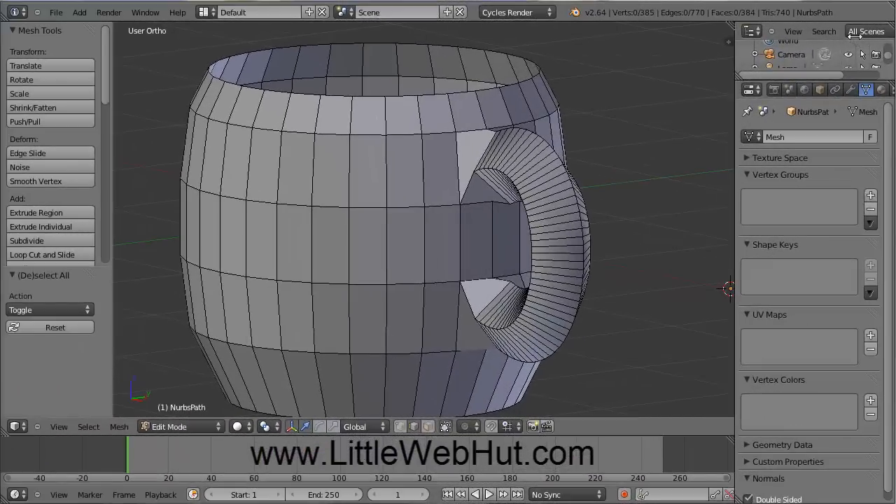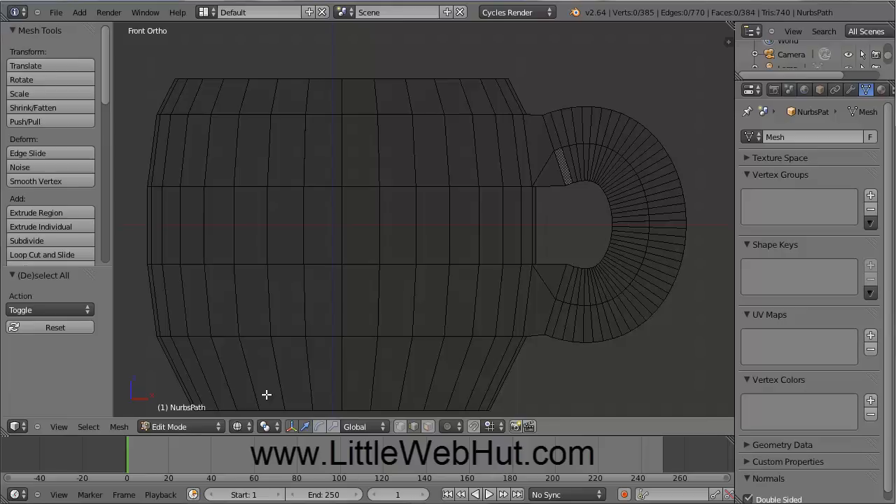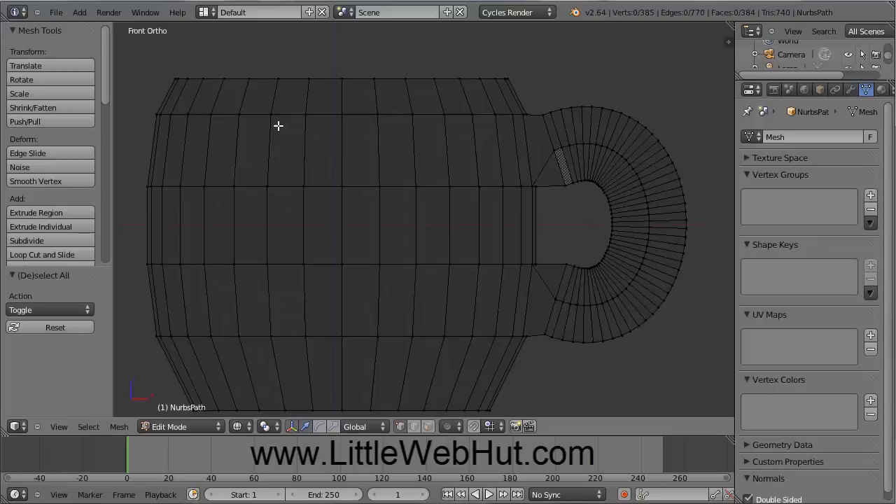Now we're going to make the inside of our cup. Come down here to this menu and select Wireframe, and then press 1 on the number pad to switch to Front View. Then come back down here to these three buttons with the cubes on them and select the first one, which will allow us to select vertices. Now we're going to select these top vertices, so press the B key, and then hold down the left mouse button while you drag the selection box around these top vertices.